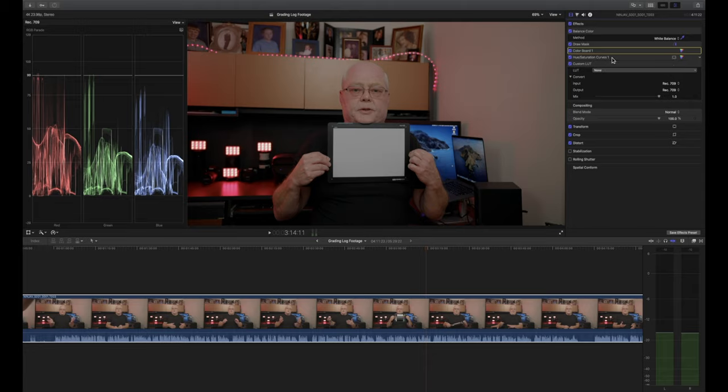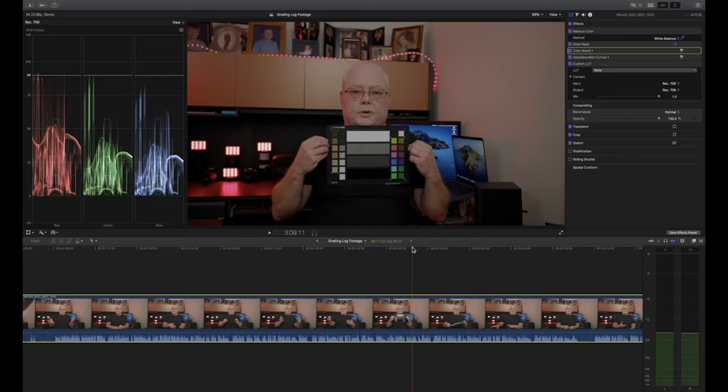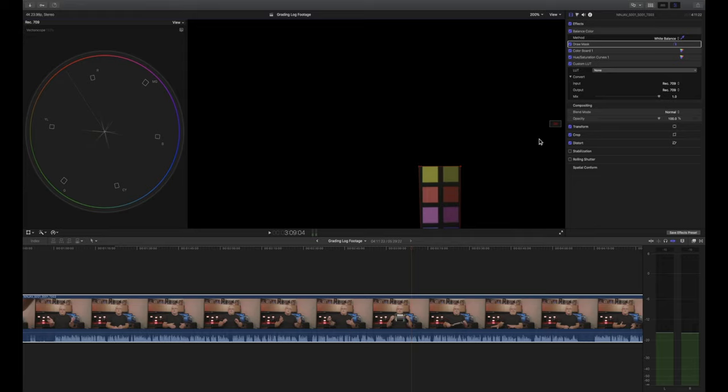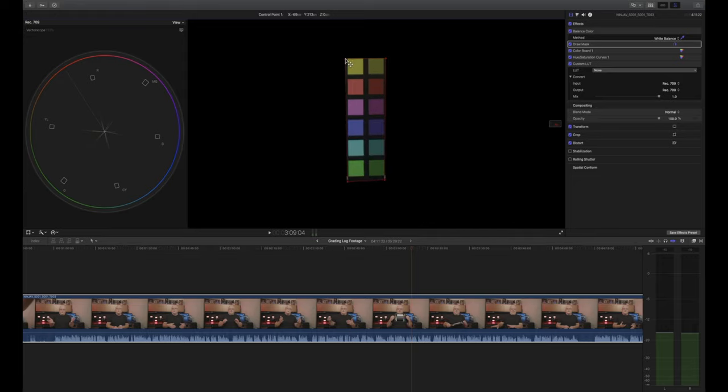Make sure our clip is selected and go to the Video Inspector. We can either apply a LUT, or if you want exact colors we can go over to the other part of the X-Rite Video Checker and do our Draw Mask there. We're going to go over to our Vectorscope, and you can see we have a star started. We want to make sure all the arms of the star are pointed to the correct part of the Vectorscope — the magenta arm goes to magenta, the blue arm goes to blue, and so forth. Let's make the view a little bigger and clean up the lines.